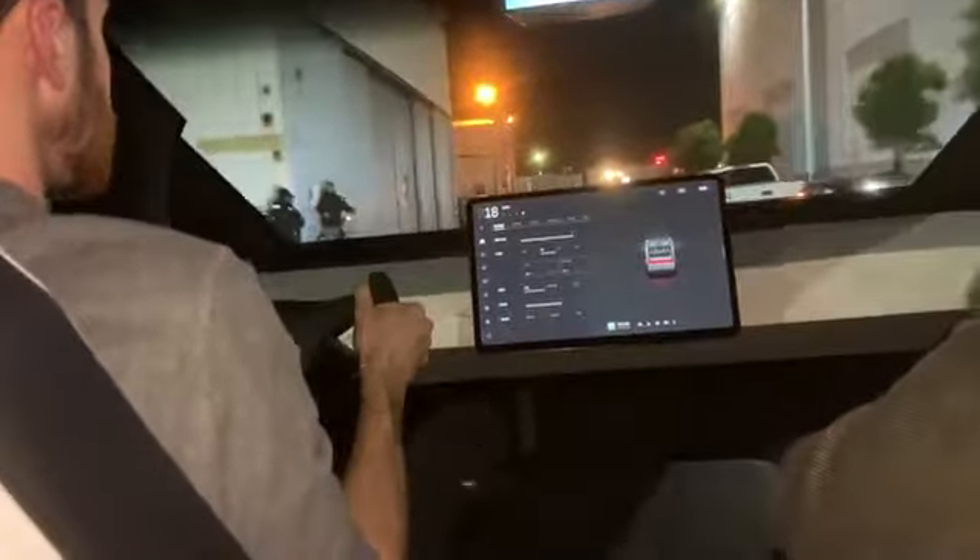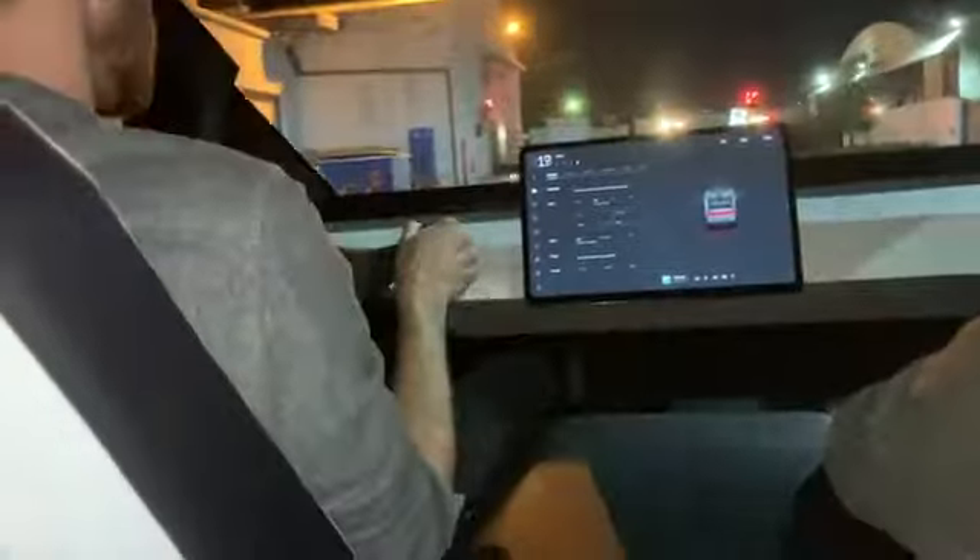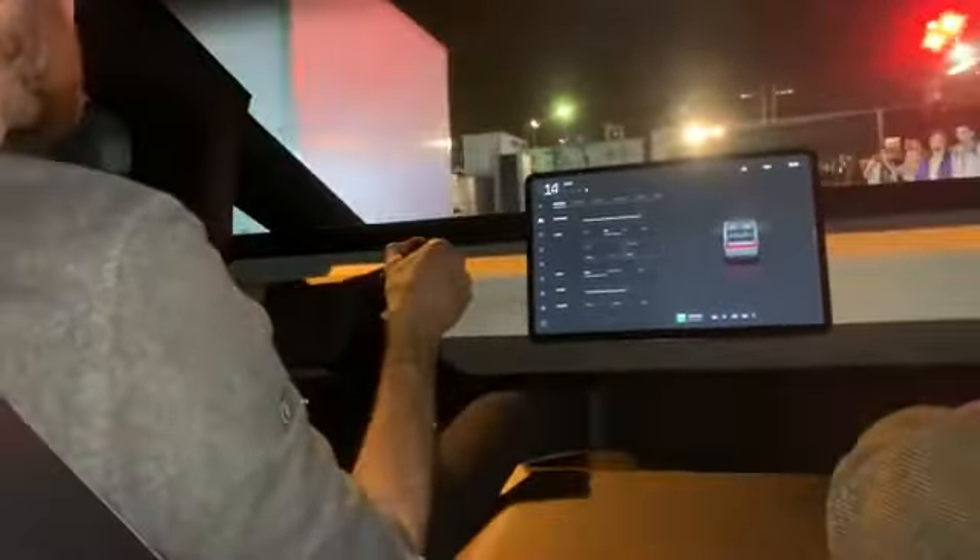Which Tesla vehicle does it feel like it's closest to, or is it completely different? I would say it's most similar to a Model X. And is that steering wheel the steering wheel we're gonna see on production? I think we'll announce more details for what the production design exactly is. We only get better when we go to production. Yeah, just went over that bump and you don't even feel that.